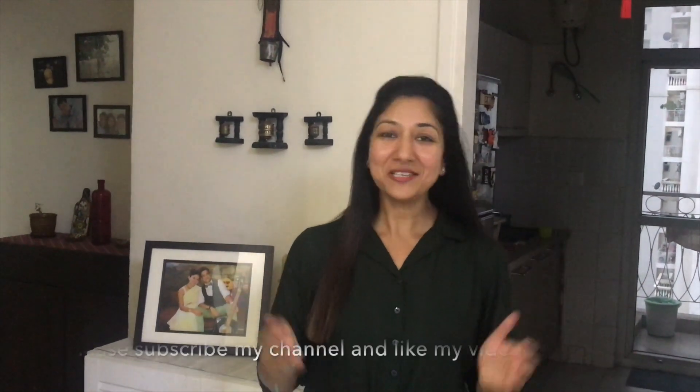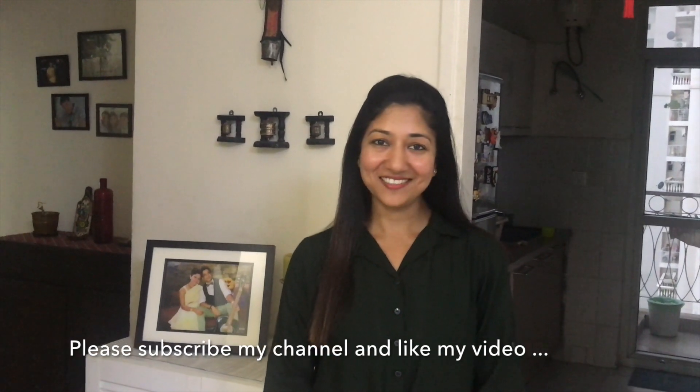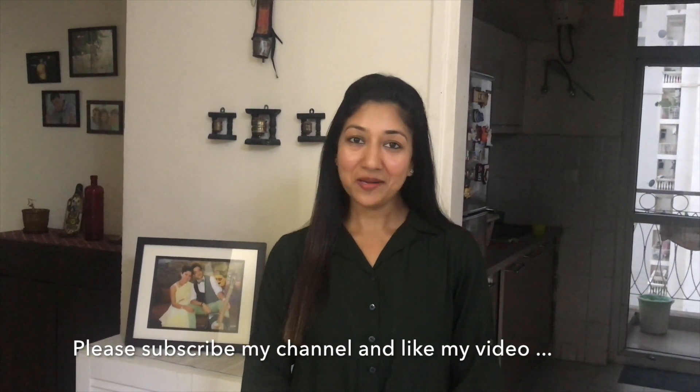Hello friends, welcome to Aram Kitchen and I am your friend Merakshi. Today I am going to share with you a recipe of clear vegetable soup. While it is tasty, it's healthy also. We are going to make it in two steps — first we will prepare the stock and then we make the soup. So let's get started.